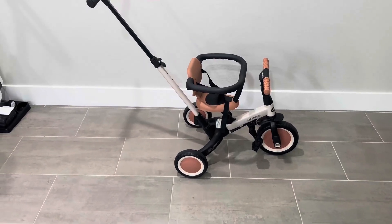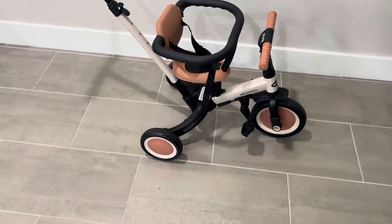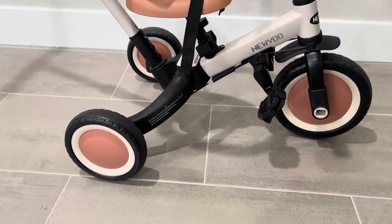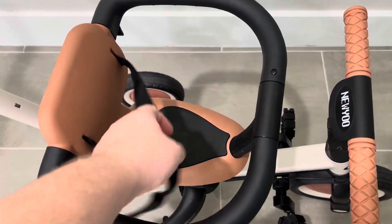Hi guys, my name's Emily and I wanted to hop on super quick to give my honest and unbiased review on this new you 5-in-1 toddler tricycle. This has a push handle and is made for 1-3 year olds. My son is absolutely obsessed with it.